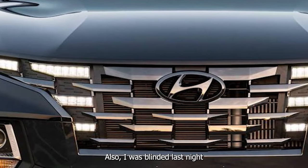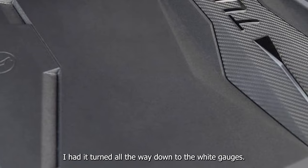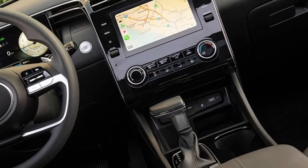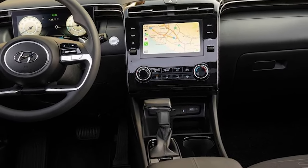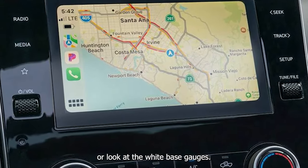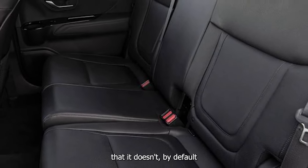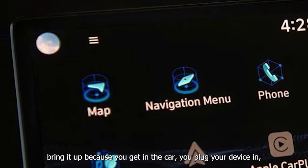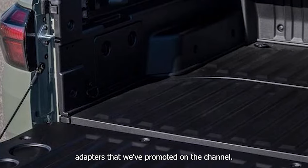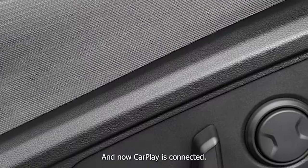I was blinded last night because we had to drive in the evening and it was very bright. I had it turned all the way down to the white gauges. And no eco mode — so you have to either drive in sport or look at the white base gauges. CarPlay works pretty well, although it doesn't by default bring it up when you get in the car and plug your device in, or use one of the wireless CarPlay adapters.